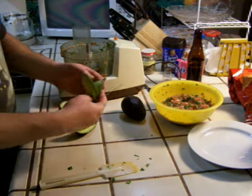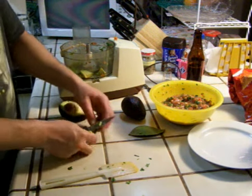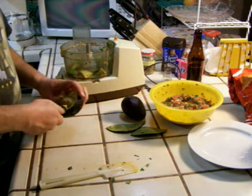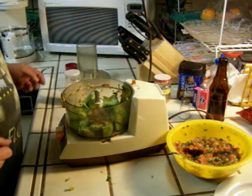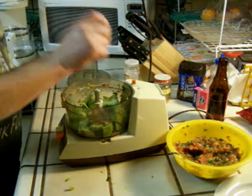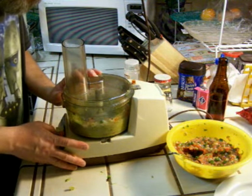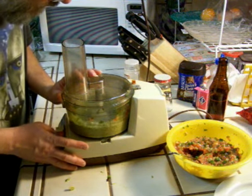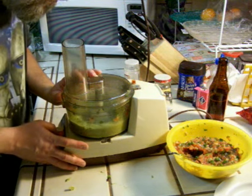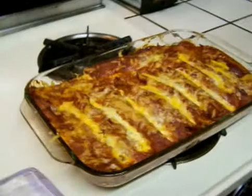Now I'm going to make some guacamole. I've got some avocados here. I've left a little bit of my salsa in the food processor and I'm just going to cut the avocados up in there. Now I've got my avocados in there with a little bit of salsa. I'm going to add just a dash of garlic powder and a little bit of salt. And bam, it's guacamole. Now my enchiladas are done — you can hear them bubbling.